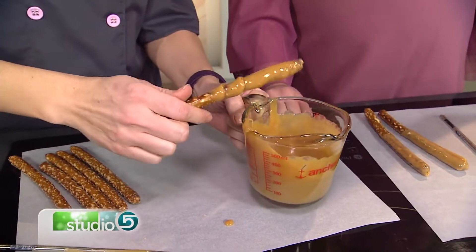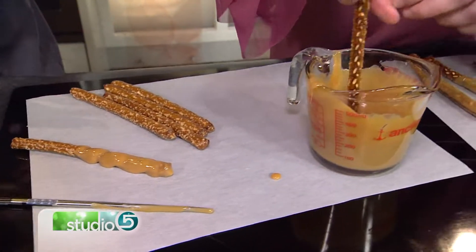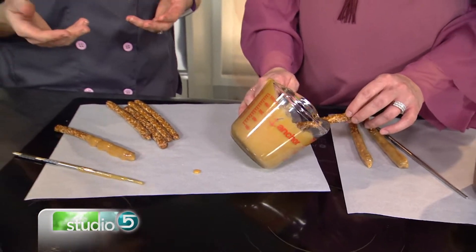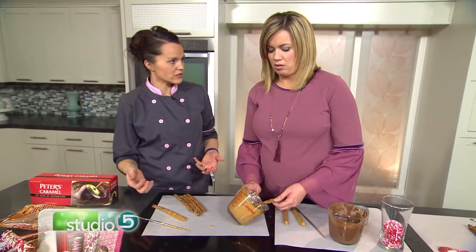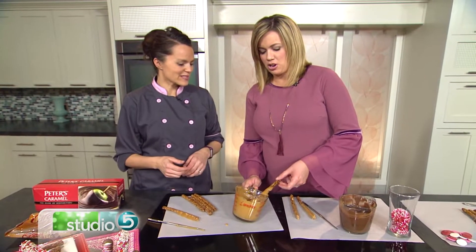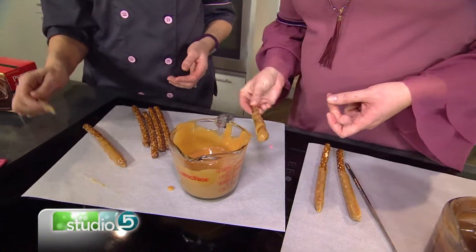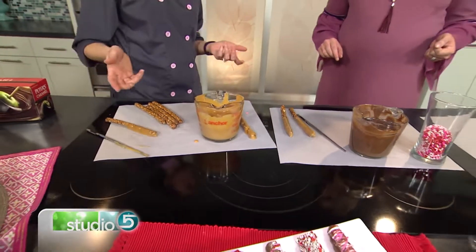It kind of has this swirl effect, and then as it settles it'll smooth out. So I'm going to put it on parchment paper or a baking sheet. You can also put the melted caramel in a tall drinking glass if you want to go all the way — some people like their pretzels to have a little bit of a handle. If you're worried about the twisting part, you can use a knife or a chopstick to scrape the caramel off as you bring it out. With Peter's Caramel, let it sit for about 20 minutes and then it's set up and you can move on to the next step.